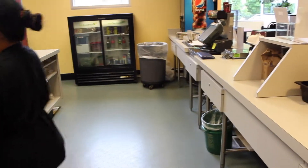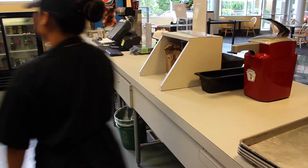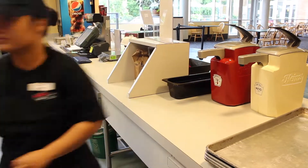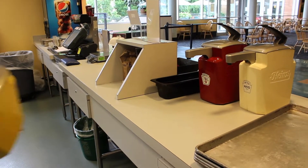Next, make sure that all condiments and black utensil bins are moved to the lobby table. Move the condiments and bins from the back counter to the front counter and then transport them to the lobby table.